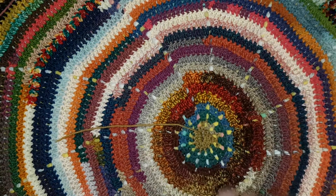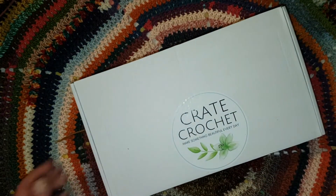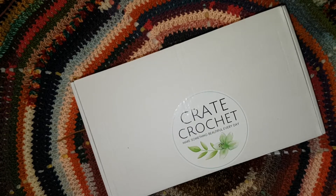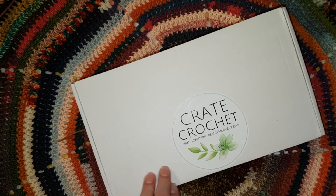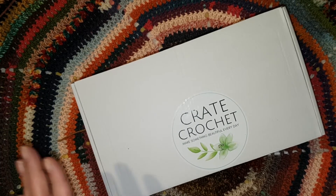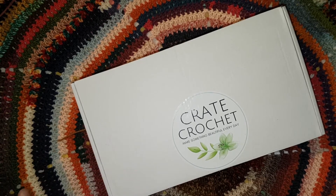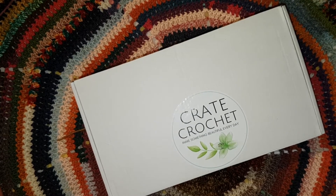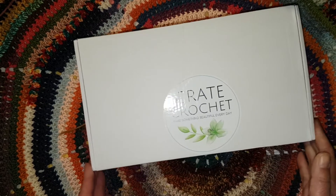It's very exciting, but what's more exciting — I just pointed above the camera so you couldn't even see it — is that I have the September Crate Crochet Box, and that's what we're here for. That's what the title of the video was. It's a slightly bigger box this month. It did just arrive today on the 5th of October because of Melbourne lockdown — post mail has been sluggish. Shall we see what's in the box?